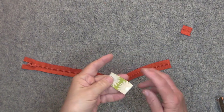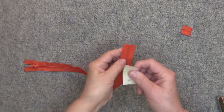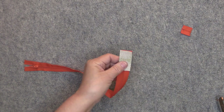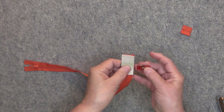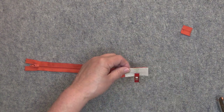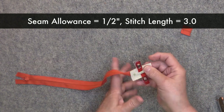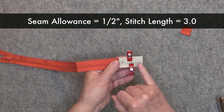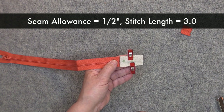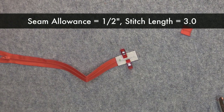My zipper is much longer than it needs to be — the first thing you want to do is cut off the bottom zipper stop. Next take the piece you cut out for your zipper tab and place it right at the end of the zipper with the right sides together. Sew the right side of the tab against the right side of the zipper, clip it in place, then sew the tab to the end of the zipper with a seam allowance of one-half of an inch and a stitch length of 3.0, back stitching at both ends.